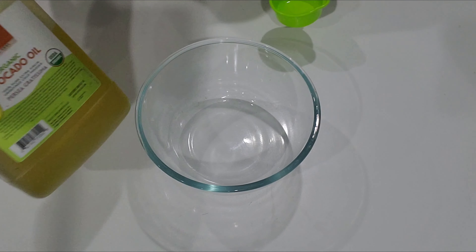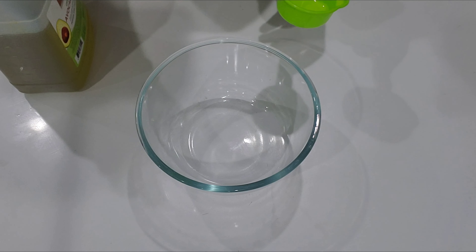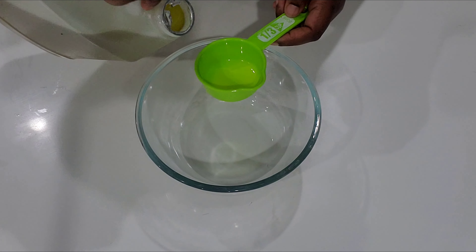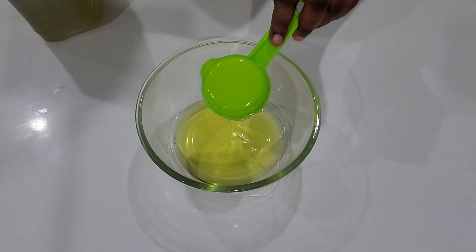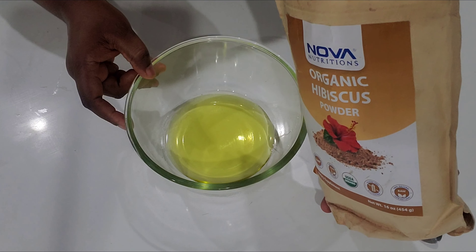The first step is to add one third cup of avocado oil into a bowl. Avocado oil is great for hair — it can hydrate the hair and scalp, which will prevent dryness and breakage.